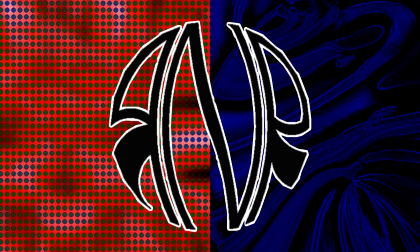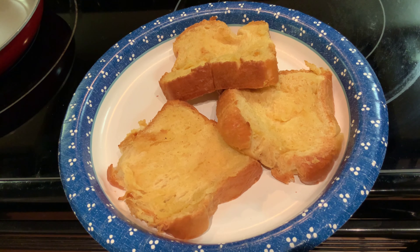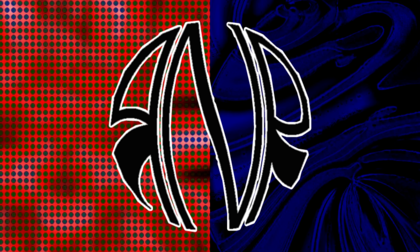Let it sit for about 7 to 10 minutes, take it out, flip it, then let it do another 7 to 10 minutes. After that, take it out, set it aside, and let it cool off. In the meantime, let's get the rest of the breakfast ready.